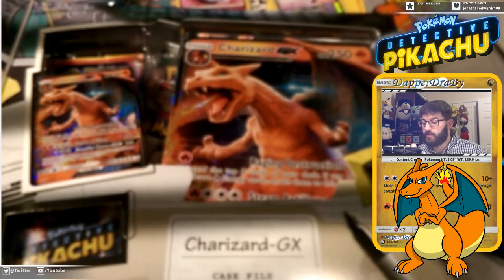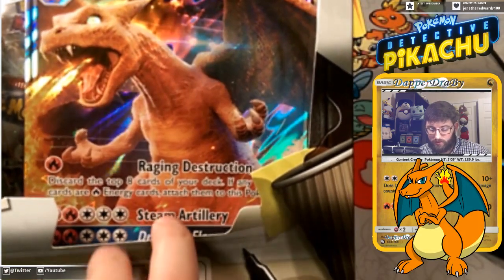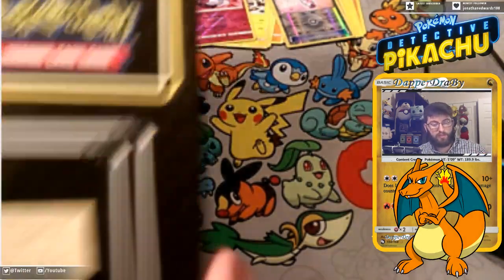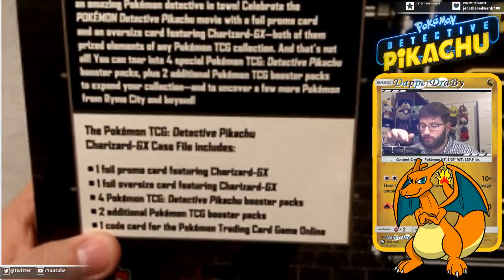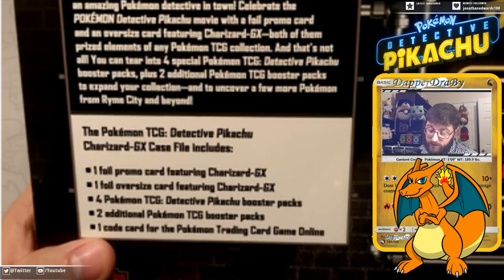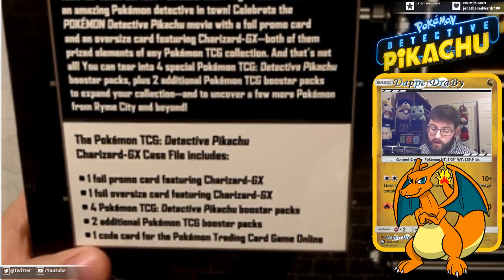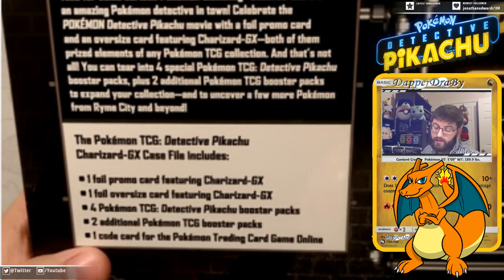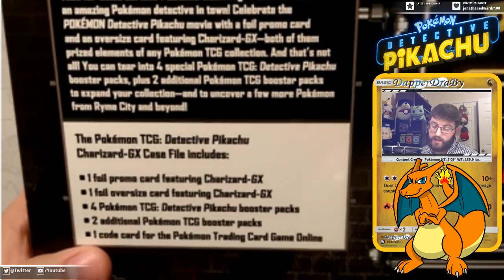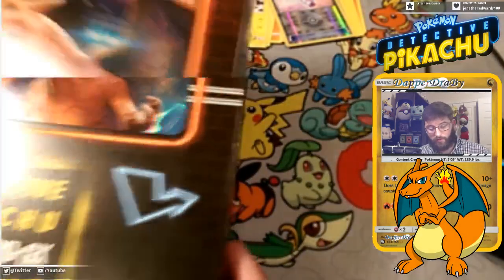Here we go — we have the case file. We have the Charizard, which has that Raging Destruction, a Steam Artillery attack, and Dreadful Flames GX. Here's some reading material: 'Time for some serious Pokémon sleuthing, because there's an amazing Pokémon Detective in town. Celebrate your Pokémon Detective Pikachu movie with a foil promo card and an oversized card featuring Charizard GX — both prized elements of any TCG collection.' You also get four special Detective Pikachu booster packs and two additional Pokémon TCG booster packs. Very cool. Love the boxes these things have been coming in.